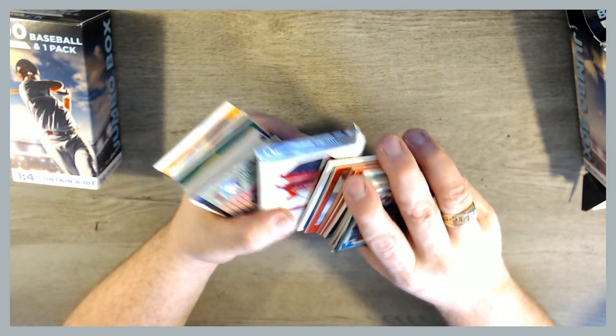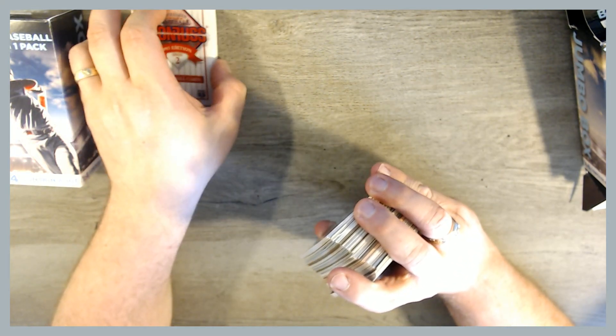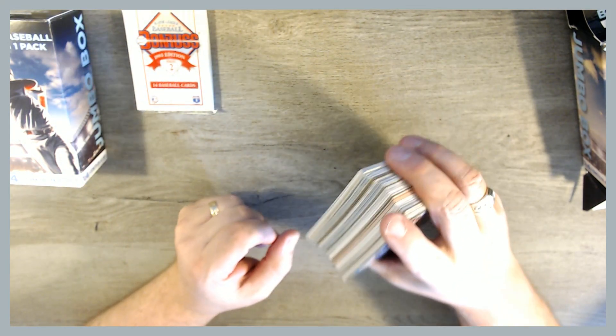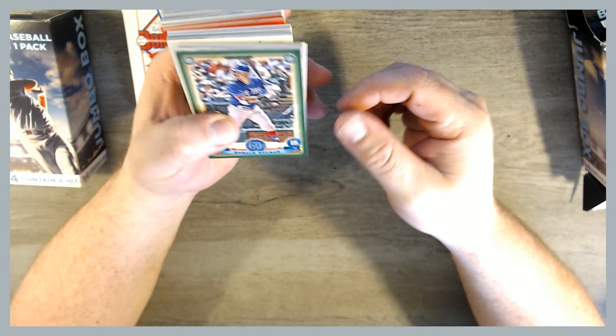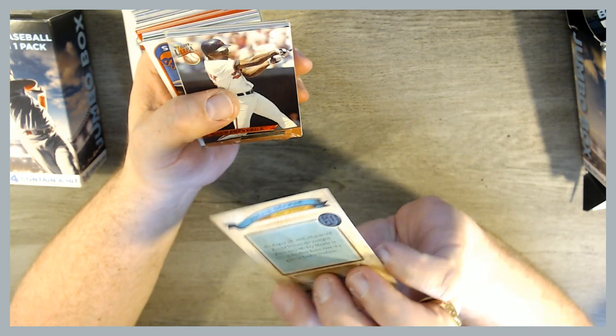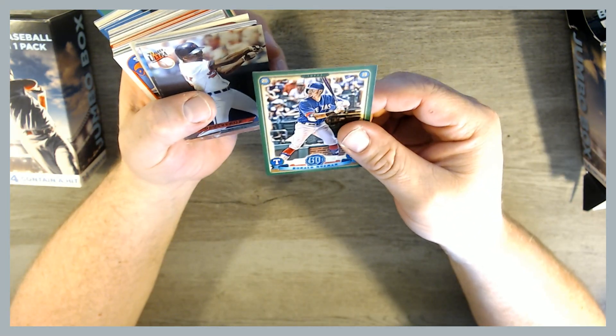Our pack is — oh cool — 1993 Donruss Series 2. So those could have Diamond Kings in them. I think that was also the first set with the Marlins and Rockies, possibly. Right off the bat, we've got a 2019 Gypsy Queen Green Parallel of Ronald Guzman. Pretty cool.